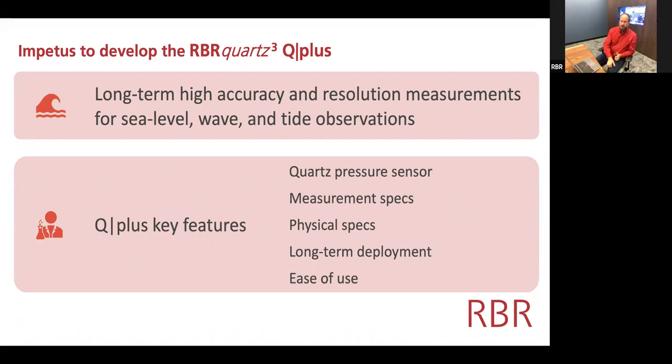The key features include not only the quartz-based sensor, but also the fact that the Q Plus is really intended for long-term deployments up to many years, and has had considerable rework done on the design to make it exceptionally easy to use.